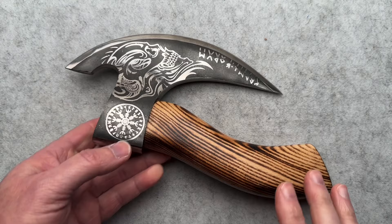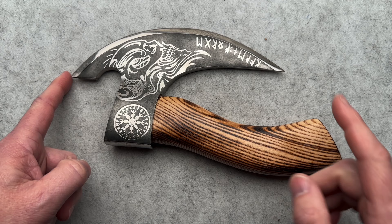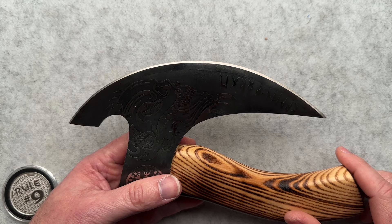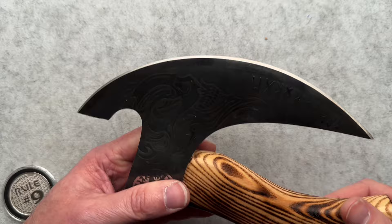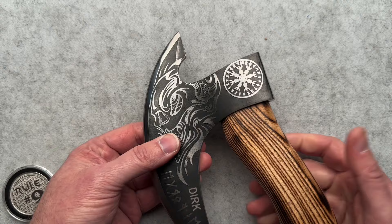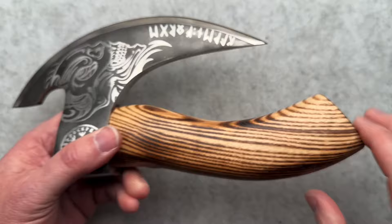A couple of specs because that's what we do here on this channel. Overall length from the tip of the blade to the butt of the handle is just about nine and three quarters inches. Blade length is eight inches. Behind the edge is pretty thick at point zero nine zero. It is sort of sharp here and really dull up here. Blade steel is metal — don't know. The handle is wood. It weighs in at one pound 5.6 ounces.